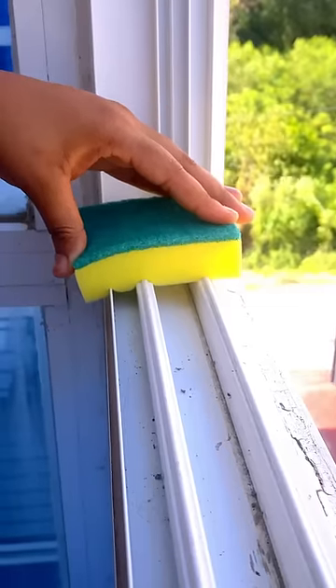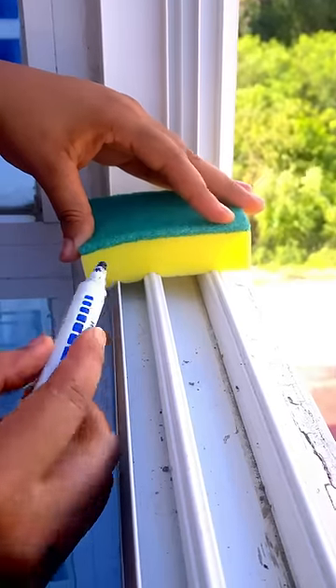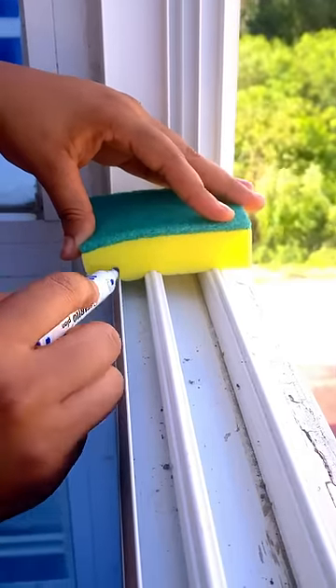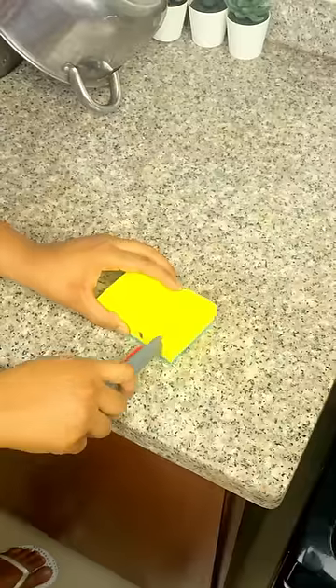We go to the window and put the sponge on top of the frame as I show you. Next we are going to use the marker to mark some spaces, which we are going to open with a knife so that the sponge can clean the frame.